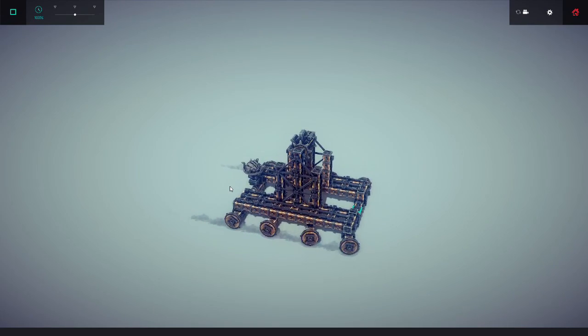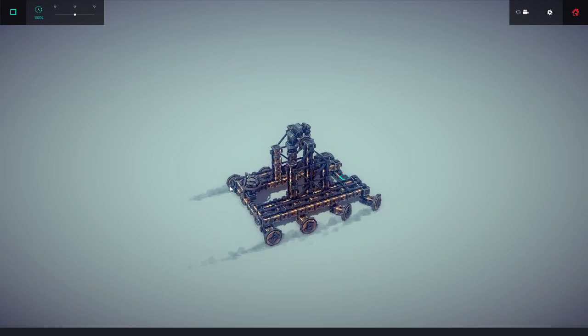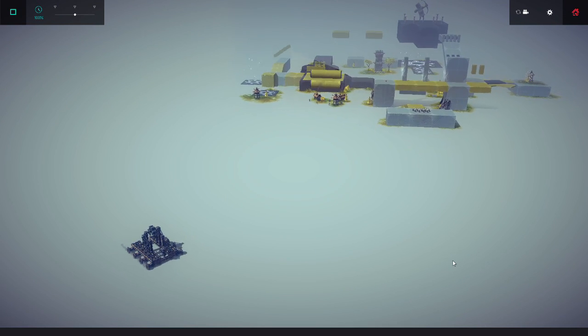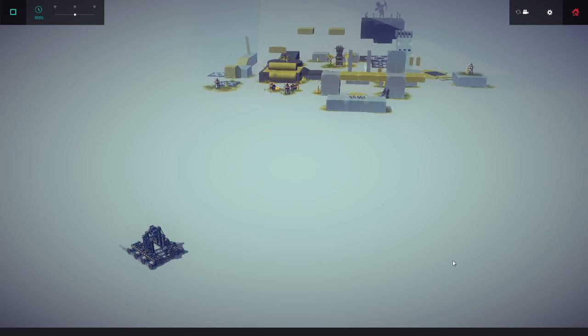Everything works up pretty well. Okay, time to line up the shot — I'm going to try for the tower right there in the middle.